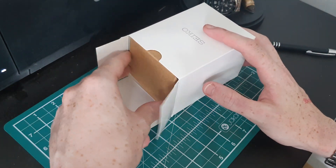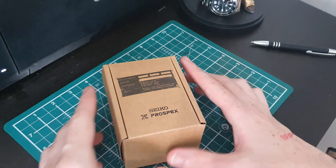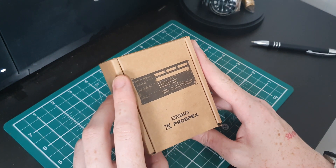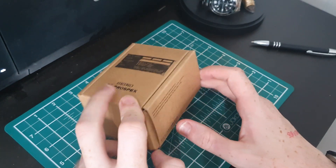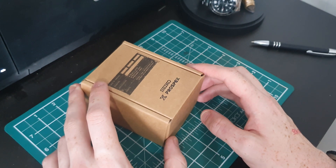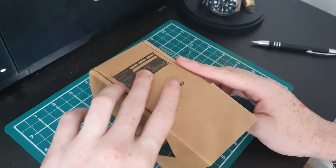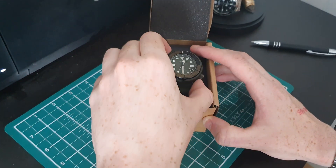We have another box inside the box — that's nice! It's a nice little Seiko Prospex box. This is one of those watches I've had on my list for ages and I'm just so glad I finally got to get one in. Let's flip this open — it's a nice little box.